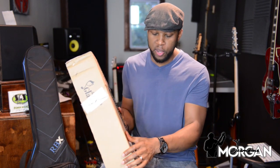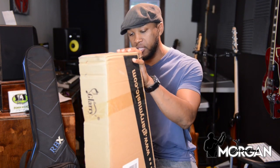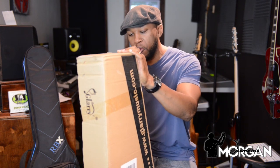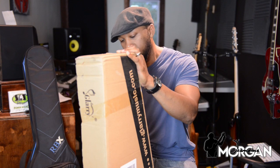One thing I can say about this bass as I'm getting ready to open it — this thing is extremely light. That's a good thing, especially if it's a beginner player or younger player. It's a good way to get broken in, so it makes me curious as to how it will sound. So let's get it open.